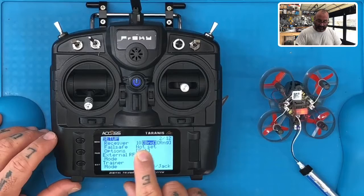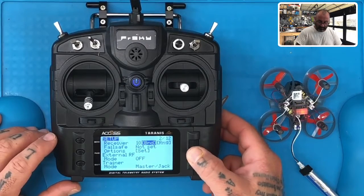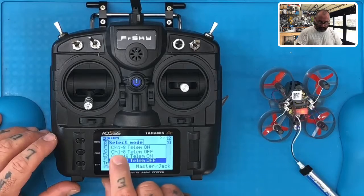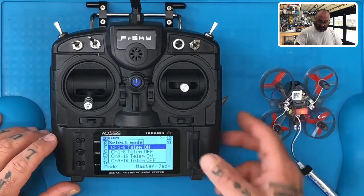You'll see your receiver number and then you have bind. Highlight bind and press enter. Then scroll until you go to the first option — channel 1 through 8, telemetry on — and when you get there, hit enter.